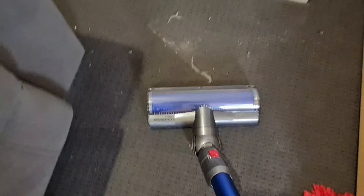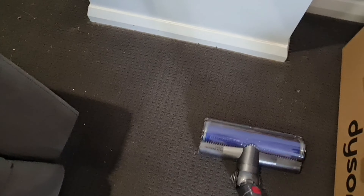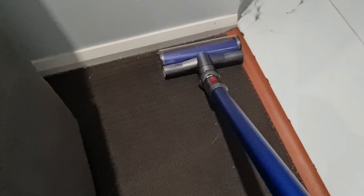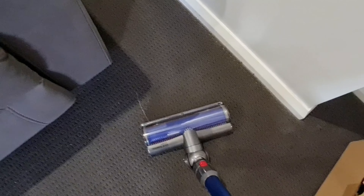Let me show you the suction capacity. I have a dusty carpet — let me see how effective it is. As you can see it is very effective; the carpet is clean now.